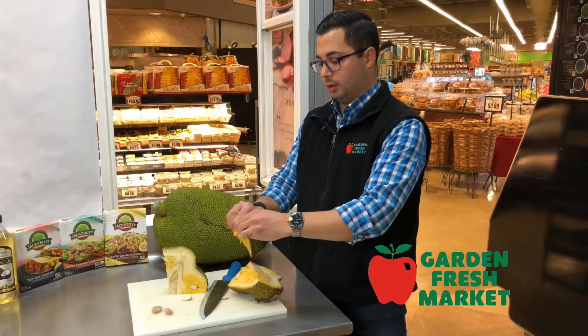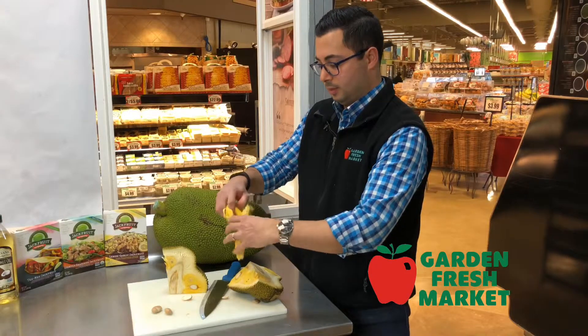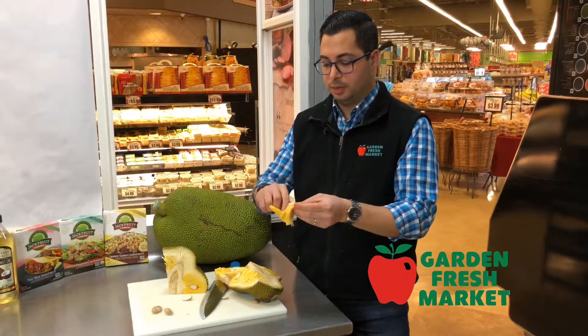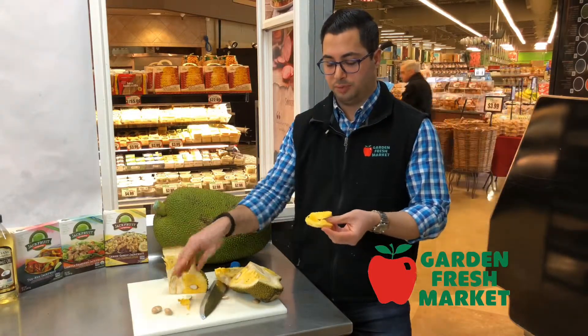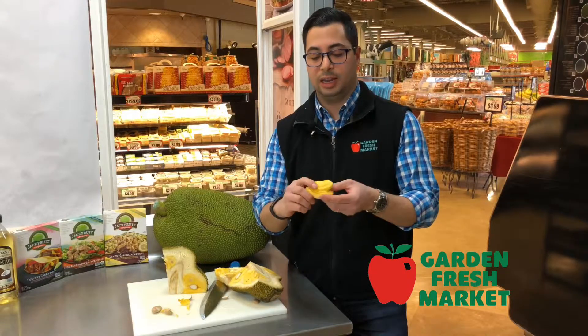The stringy fibers are also inedible. Starting to come off — there you go. This is the skin around the seed, and that is the fruit of the jackfruit. You can eat it raw or cook it up as a meat substitute and enjoy.